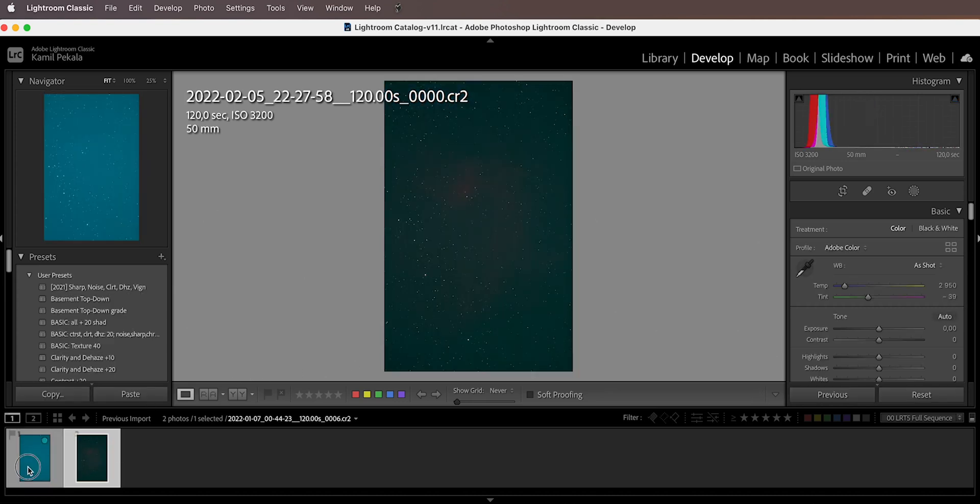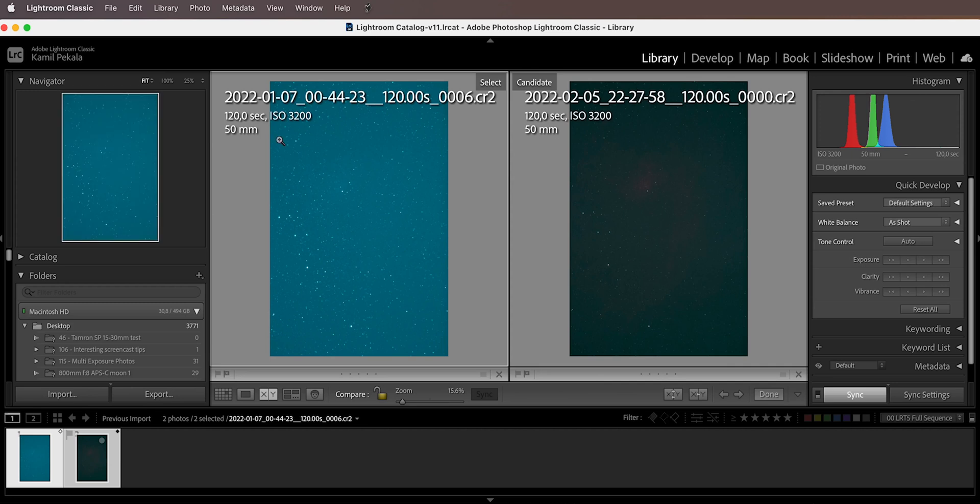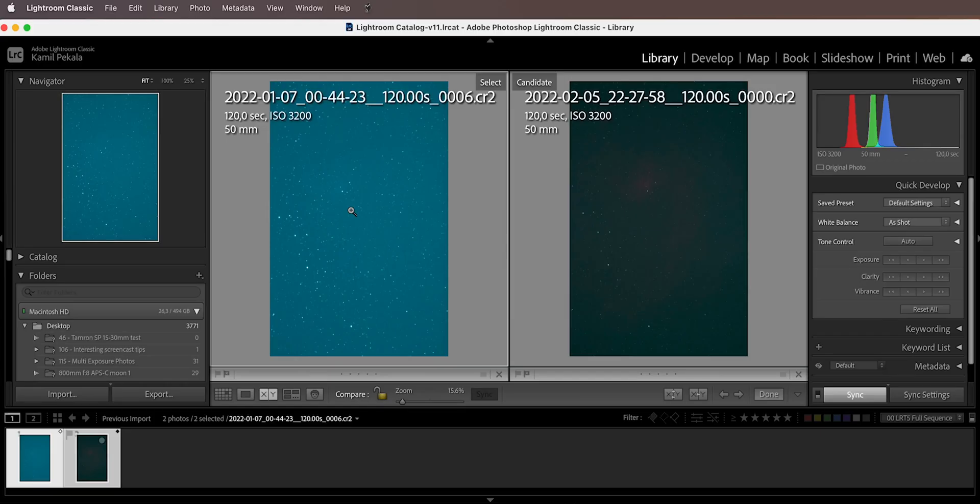Here is the same framing with the same exposure parameters — two minutes at ISO 3200 on my Canon 2000D — one taken with the L-Enhance and one with the L-Extreme. With the L-Extreme image you can see some hints of the nebula, while on the L-Enhance image you cannot, because the L-Extreme blocked more unwanted light, allowing the nebula signal to come through. The slightly larger stars on the L-Enhance image were a focusing issue, not a filter problem.